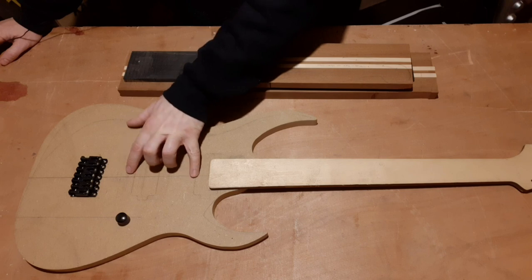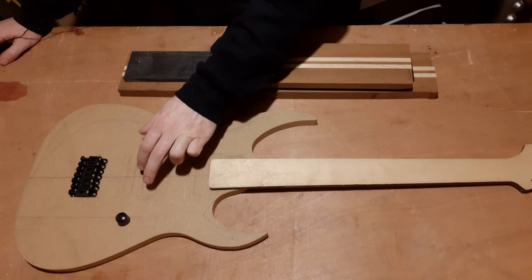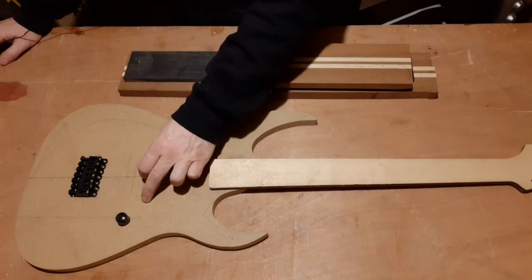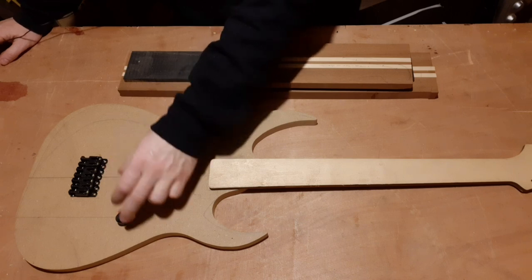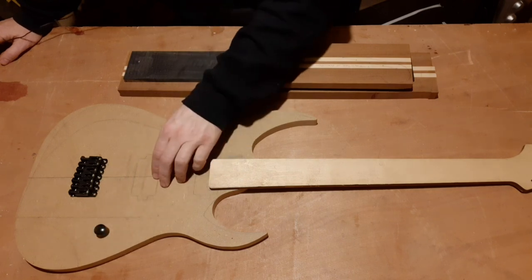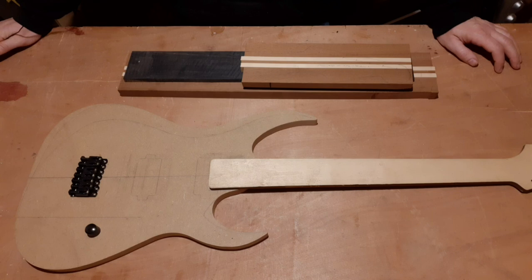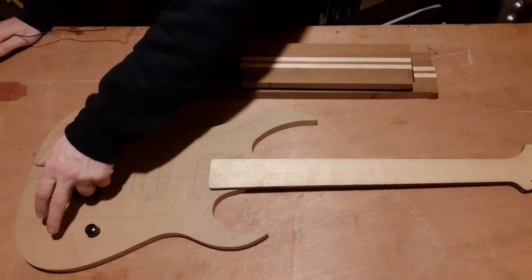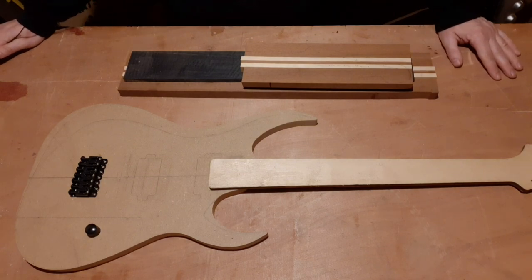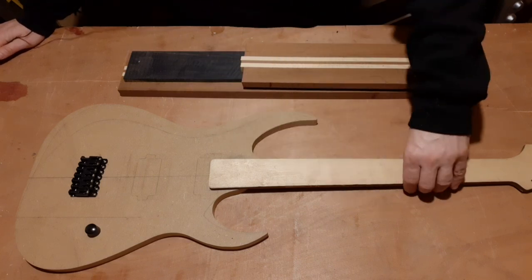Going to go with a couple of humbuckers. This is drawn out for the 25.5 inch scale, but if I went with the 27 inch scale the bridge would be set further back. There'll be a single volume knob, which can be positioned accordingly depending on the scale, and the selector switch for the two pickups would be set in with the volume. That's the body design.